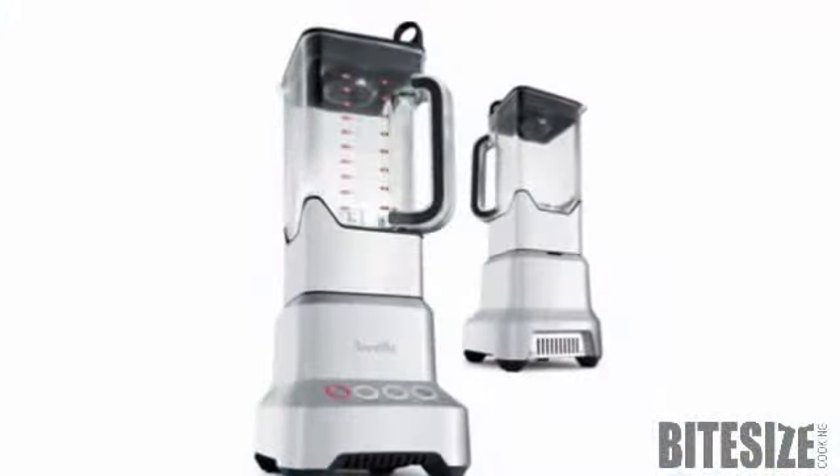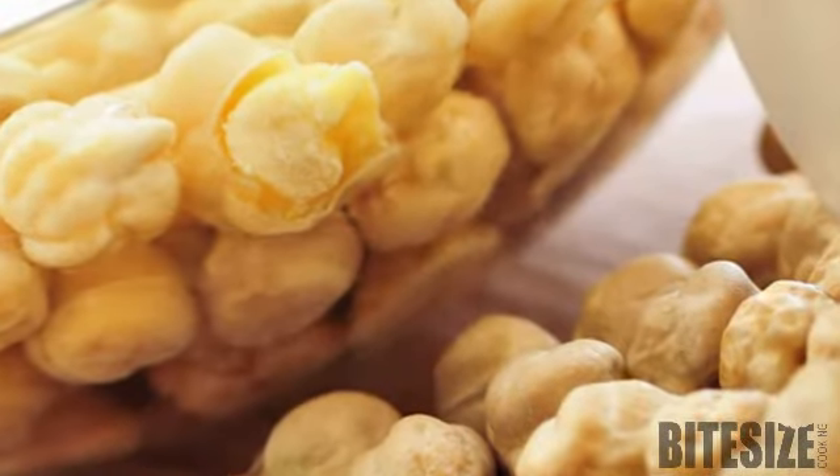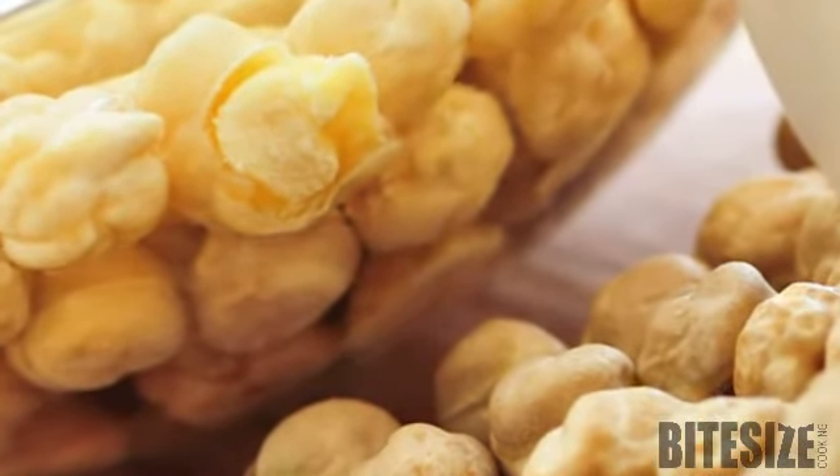Transfer to a food processor and mix until smooth. Add enough reserved liquid from the chickpea cans, a tablespoon at a time, to make a thick dip consistency.